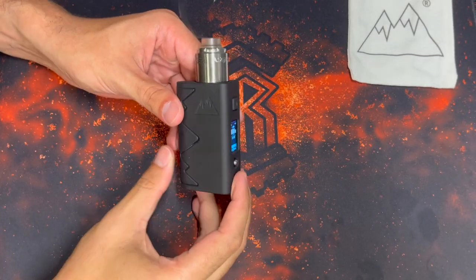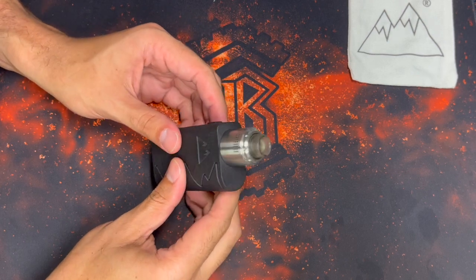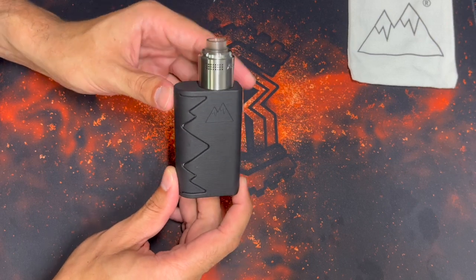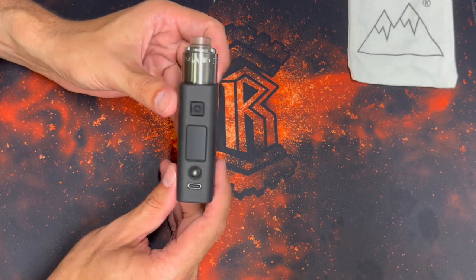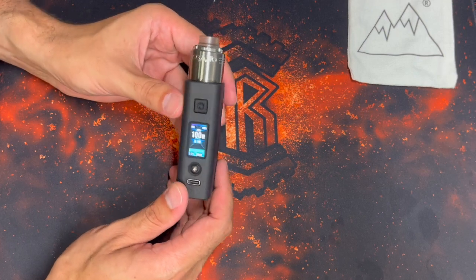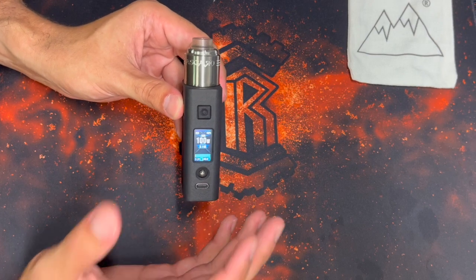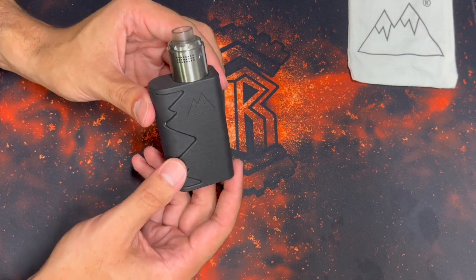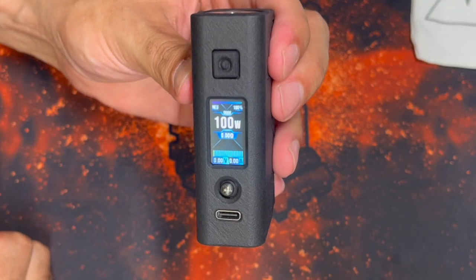Now let's look at it with an RDA — we have an Asgard Mini here, no beauty ring, at 25mm, and I personally really like the way this looks. I'll talk more about it in the chip section, but this mod is actually very capable for dripping. Especially if you enable boost mode and put it at 100 watts, it hits pretty good, and you can go in and change the settings to make it an even more capable dripper.